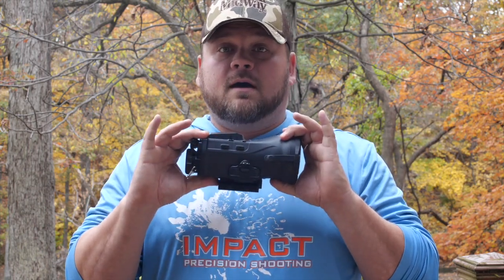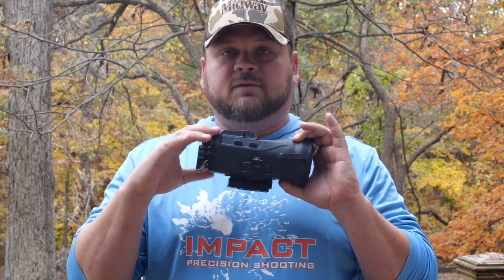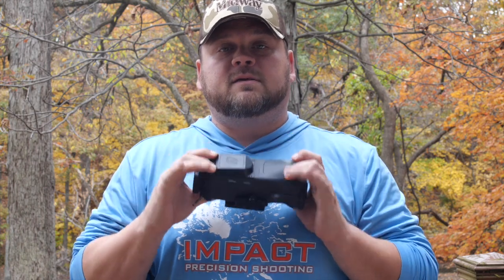A lot more videos to come. The next one is going to be around the actual functionality — menus, different things, how to use the unit. Can't wait to get it out at night on the range. Can't wait to get it out in the field hunting.